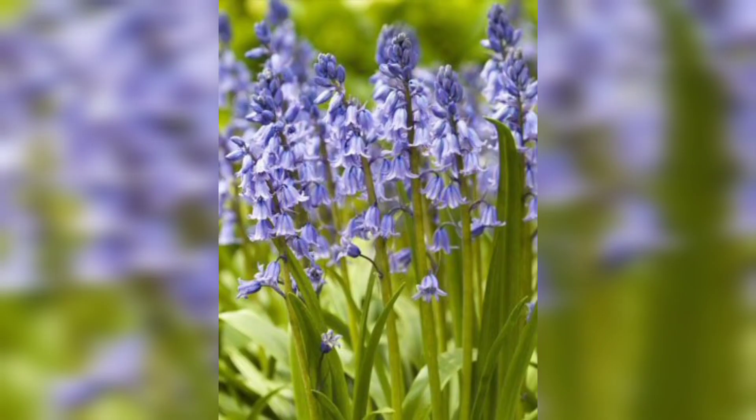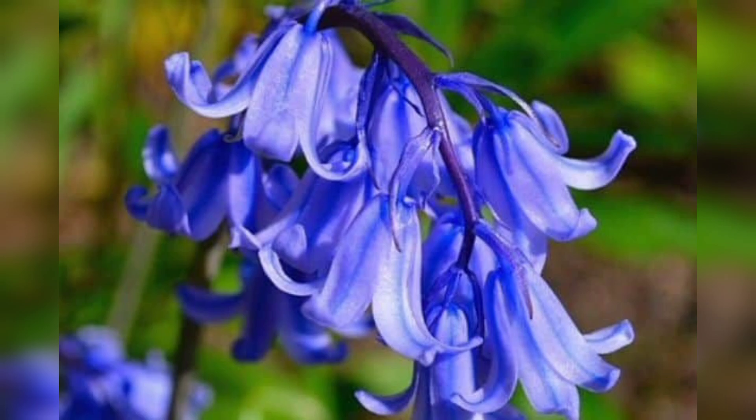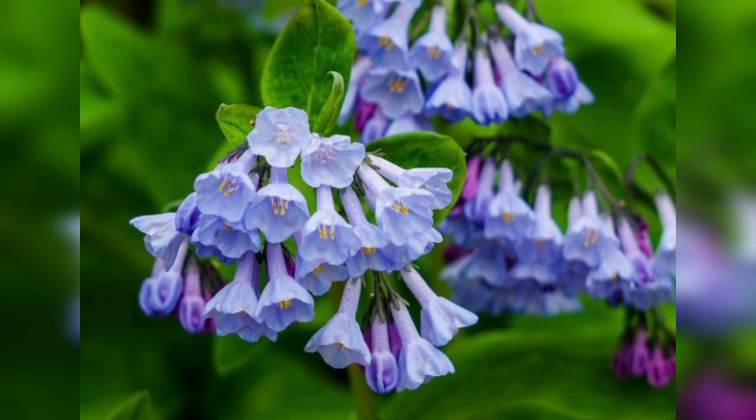Once planted, water the bluebells thoroughly and keep the soil moist but not saturated. During periods of hot weather, make sure to water the plants more frequently to prevent the soil from drying out.